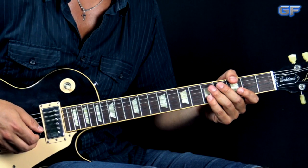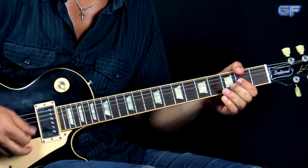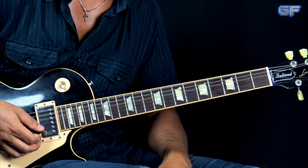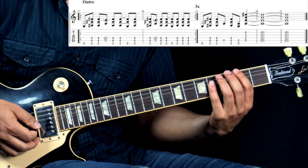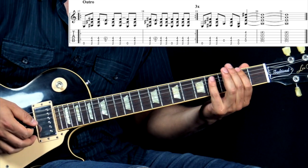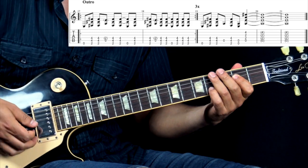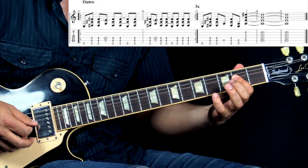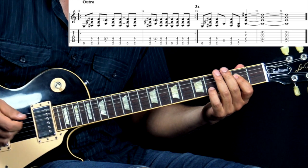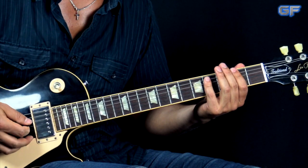After the solo we go back to playing the chorus, and then after the chorus we have again the bridge section. Then we have the outro, which consists of playing the verse riff three times, and then the fourth time we start playing the riff and after a couple of times we end it with an A power chord plus the flat 5 note added to the chord. I'm going to play the outro all together so you can see how this chord fits in the ending.